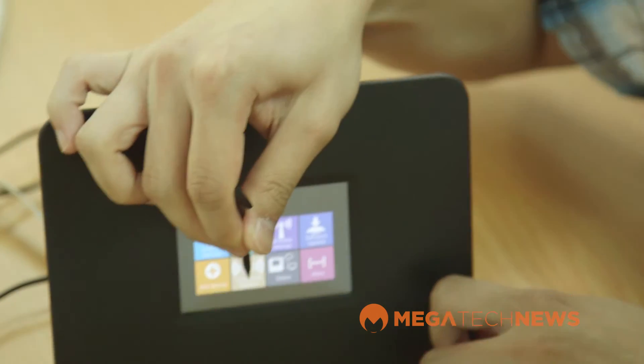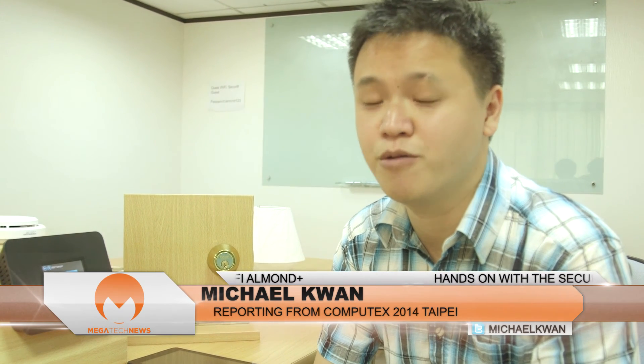In terms of pricing, it will be a bit more expensive because of the investment in the touchscreen interface, upgraded processor, and added RAM. Compared to the original Almond router — which is very popular on Amazon at around $90 — the Almond Plus will have an MSRP of about $250. That gives you a good overview of what you can expect from the Almond Plus. I'm Michael Kwan with Megatech News — stay tuned to our YouTube channel for more great coverage from Computex Taipei 2014.